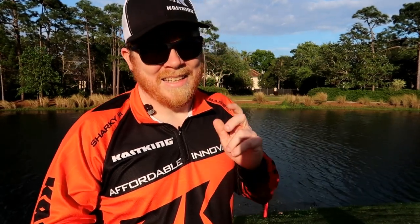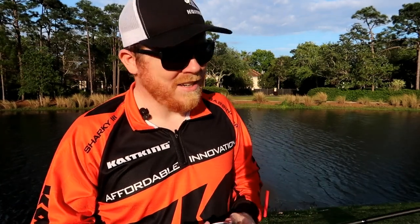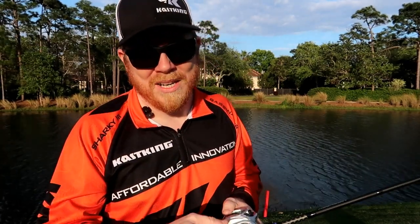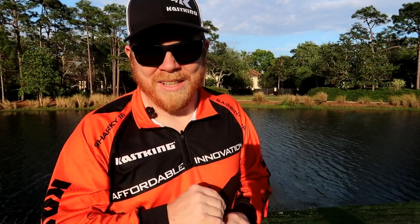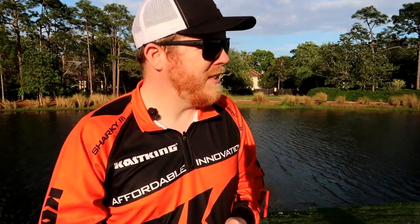This thing casts a mile — I've been playing around with it out here just to test it out a little bit. I haven't got a fish yet, but when I do I'll tell you guys all about it. Let's see if we can catch a fish; got a little bit more daylight left. Wish me luck — let's get to it!